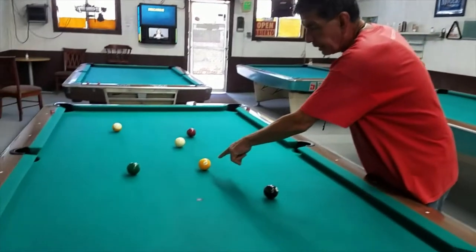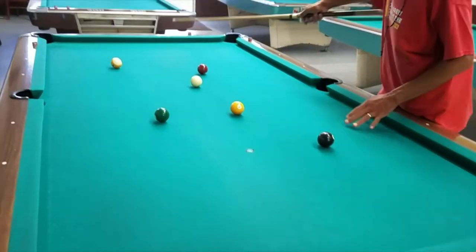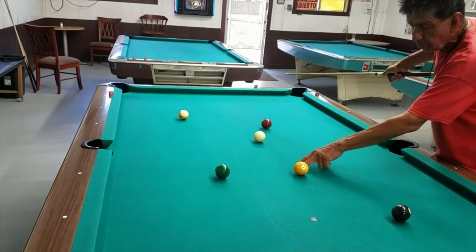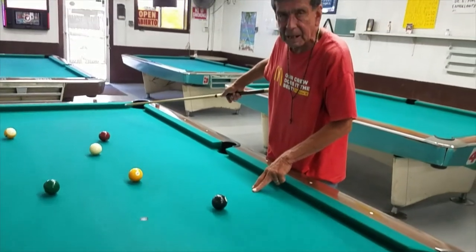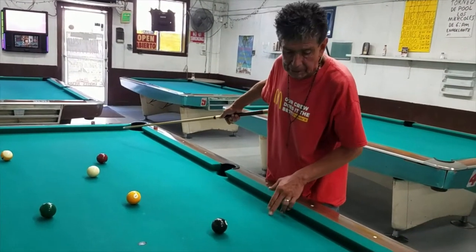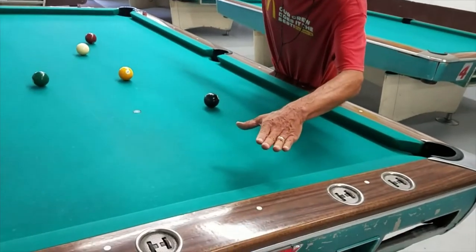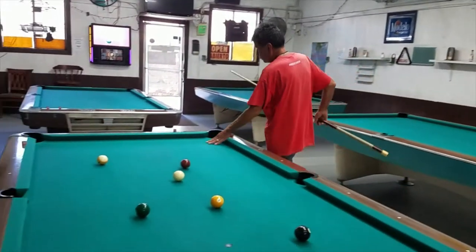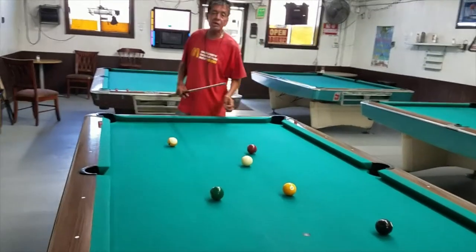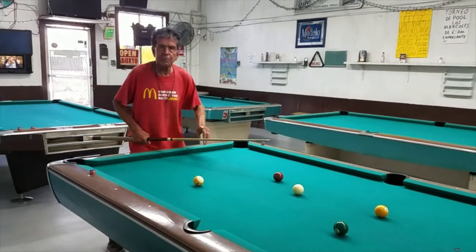What I do here is I'll make the one off this end rail here down to the other end rail. And when the cue ball hits, I want it to go forward. I don't want it to go too fast because I'm not going to hit it too high. And I want to hit it with a little bit of right and try to freeze it on this rail here. You have to have a good touch — this is not a power shot.